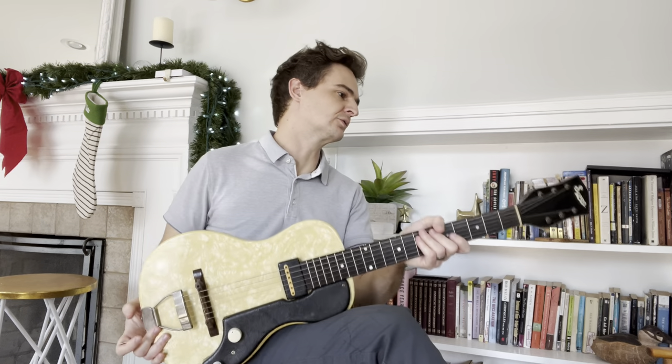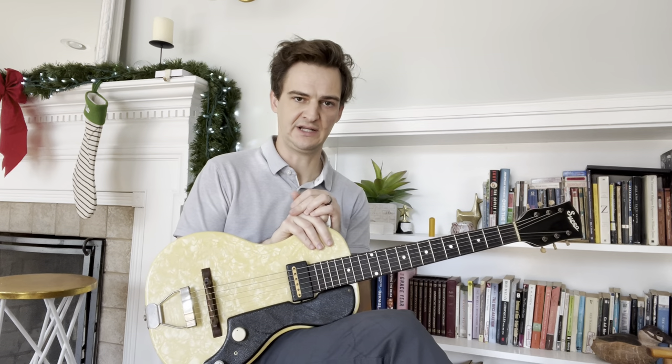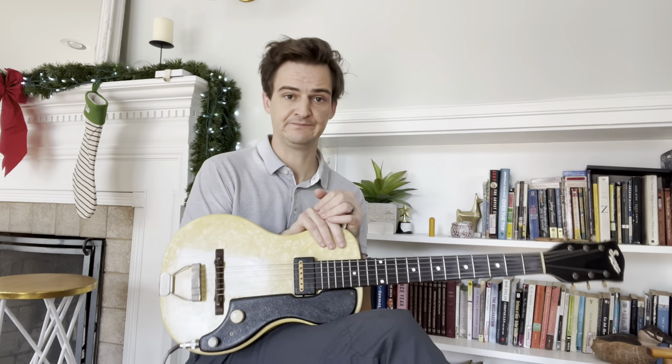It's probably the guitar in the world least suited to play Hot Rod Lincoln — the least Telecaster-like guitar on the planet. Sorry Bill Kirchman, but here we are.